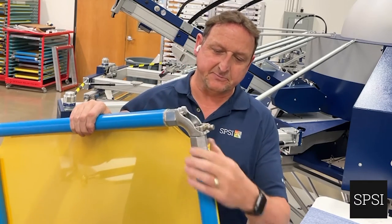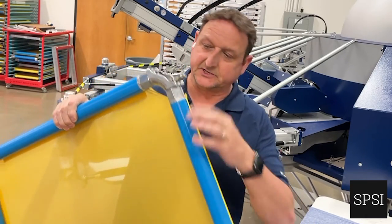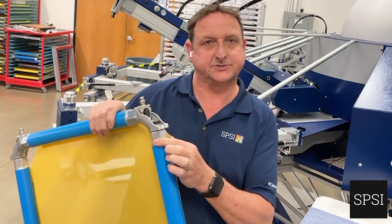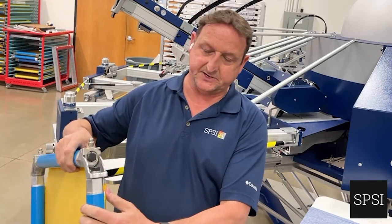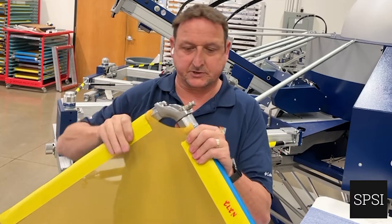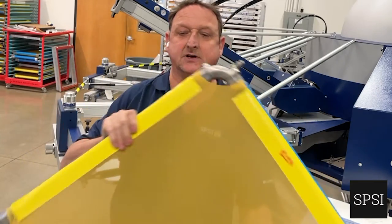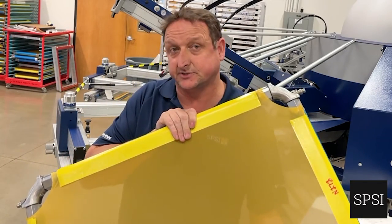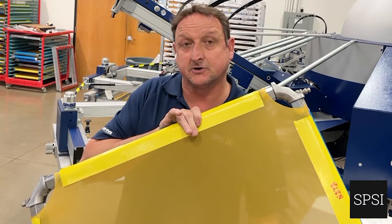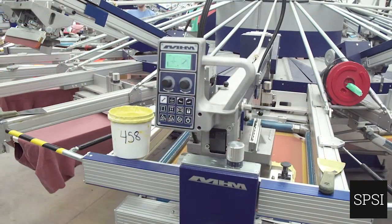Instead of being made from welded box section, this frame has tubes with an adjustable point. We stretch the mesh across these tubes, trap it in with plastic inserts, and then adjust the tension — because we're not using glue. We can wind these nuts open, lock them back down again, and re-tension the frame. The strength is so high that we can get up to 40 newtons without worrying about pulling from the glue or bending the box section.